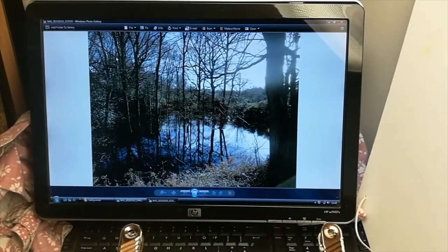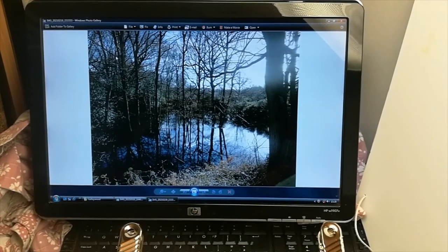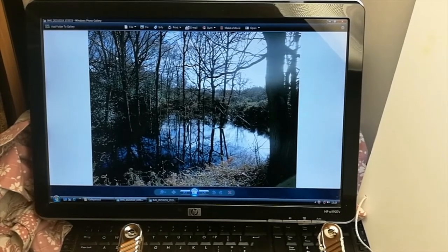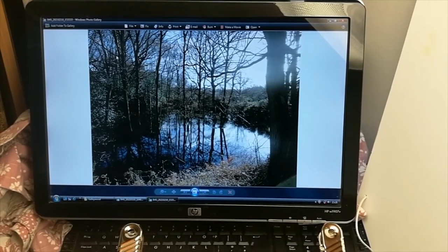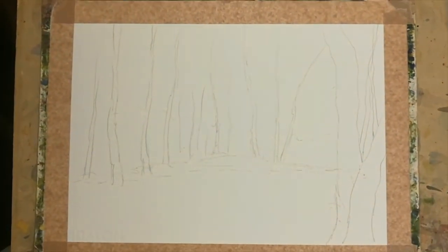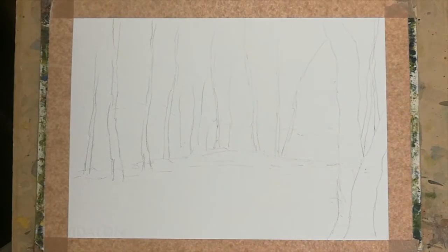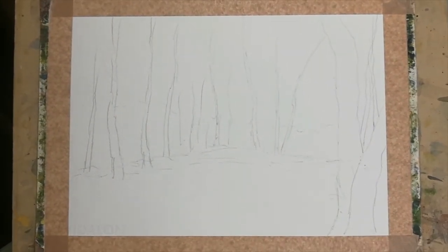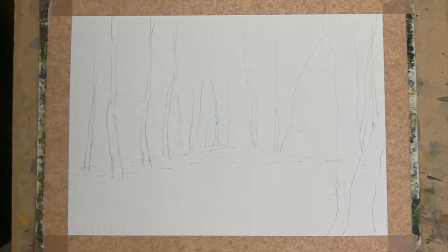I'll put my drawing down — the basic composition is pretty good. It's a large tree to the right in the foreground creating depth, behind that before you come to the more middle distance trees that run across and reflect. I've put a very rough drawing down, only about a couple of minutes of drawing, and that's really all I need. Now I'm going to take you through the painting process.